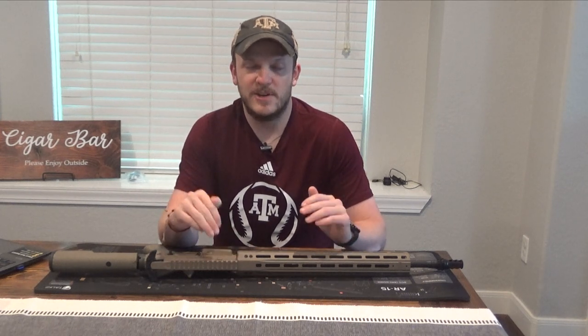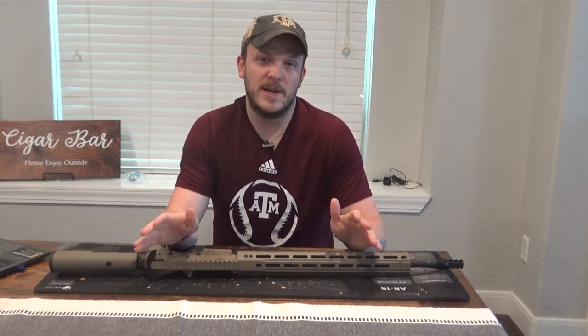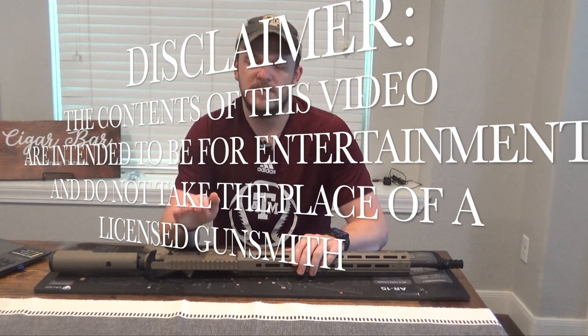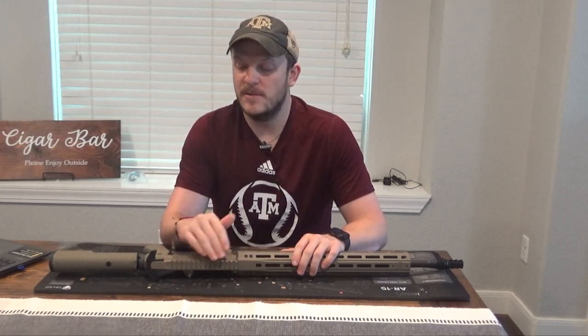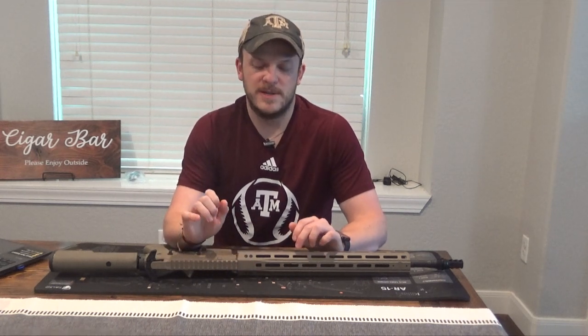I am no expert at this, so make sure if you have any concerns on your build you take it to a gunsmith. I recommend getting it headspaced. Every build I've done I usually get it headspaced, so I would do that before you go out and shoot it.